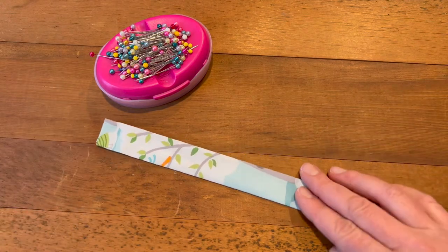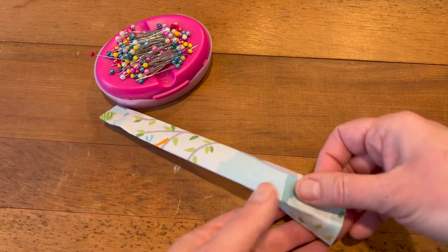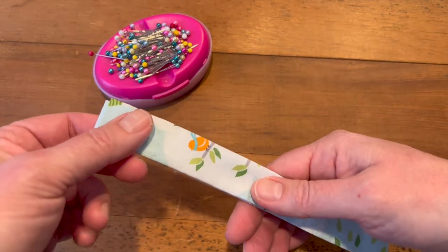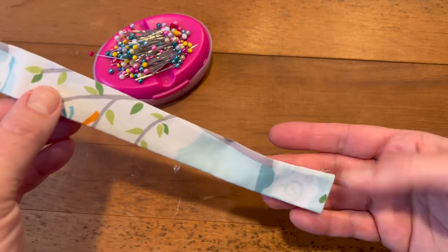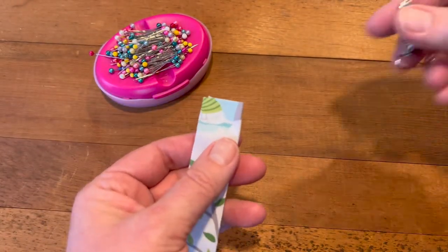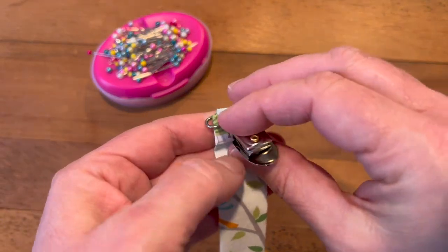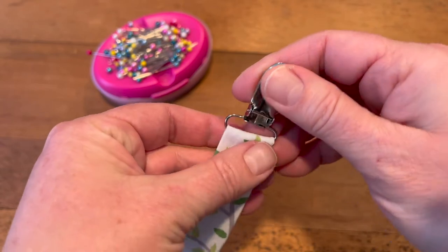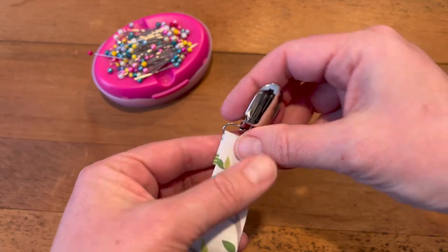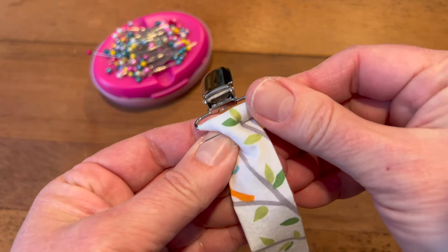This piece ends up being approximately one and a half inches by eight and a half inches. Since my fabric is directional — there's a little bird, so it has a top and a bottom — at the top is where I'm going to put the suspender clip, mitten clip, alligator clip, whatever you want to call it. I like to fold the fabric down approximately half of an inch or a little bit more and pin it.